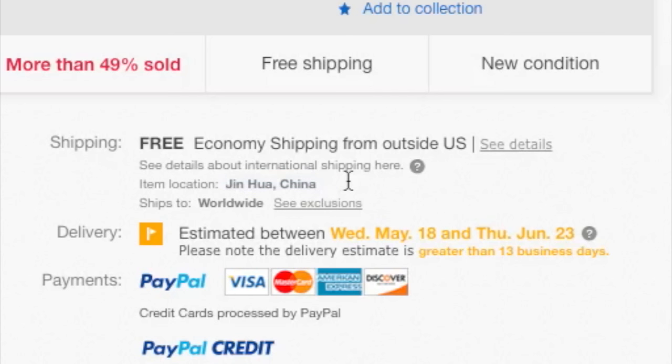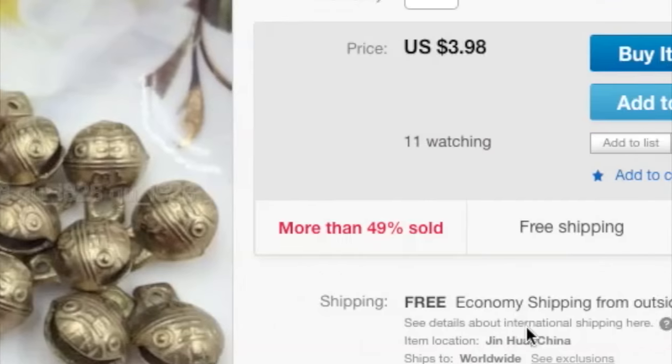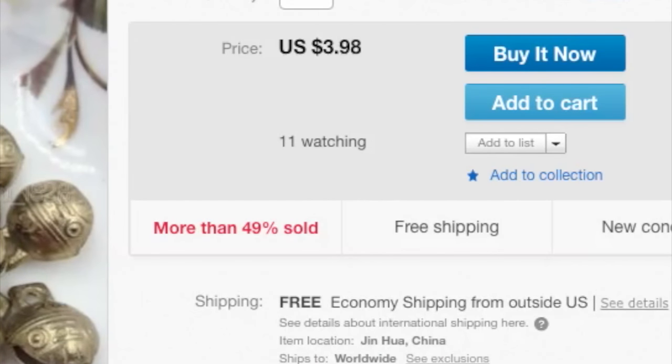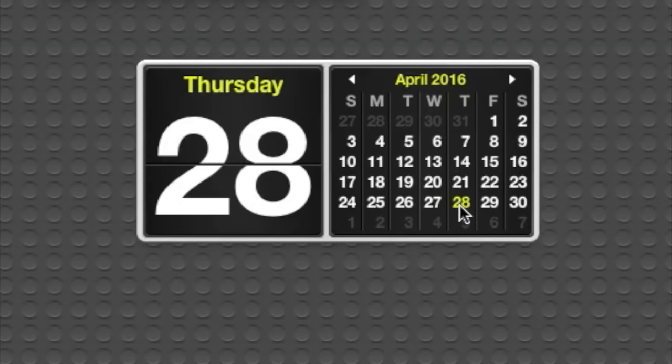These ship from Jinhao, China — I don't know if that's how you say that. The expected delivery is between May 18th and June 23rd, so that's a pretty big gap. Last time I bought something on eBay from China, it took like three months to get here. Today is April 28th, so let's see how long it takes.